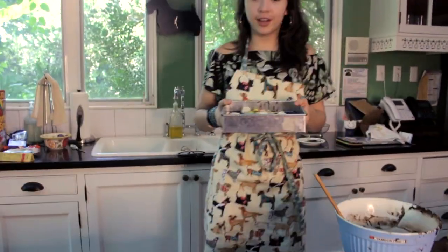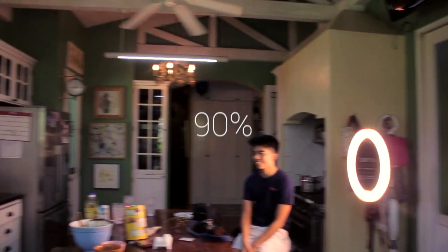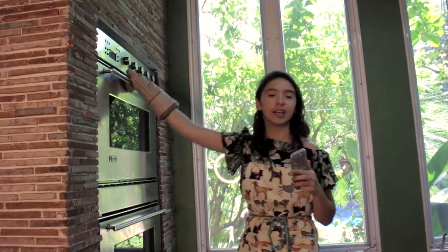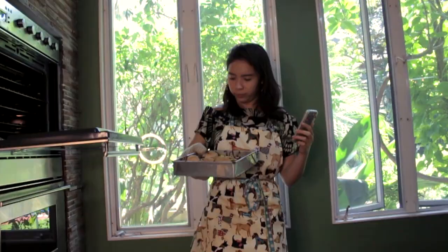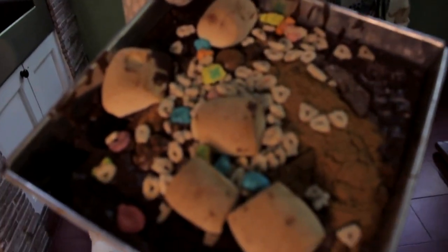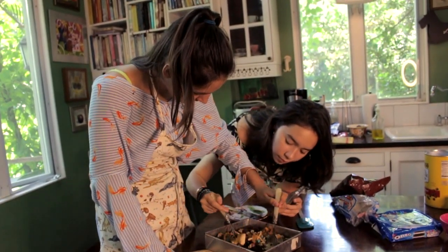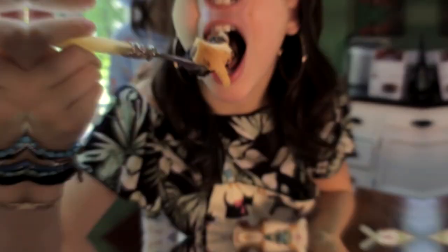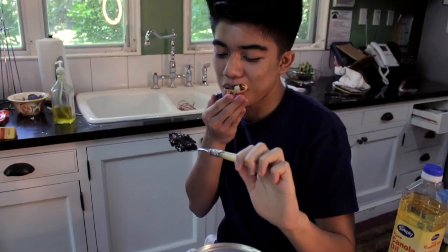We're gonna put this sucker in the oven. I think it's good. For 30 minutes — we will see you in a bit. Alright, so we're gonna open up the oven and see what a masterpiece this brownie is. Exciting. Okay, on that note, bye guys! Bye, thank you!